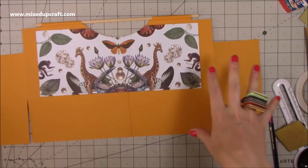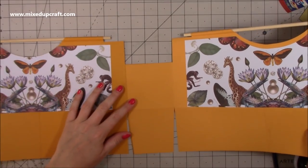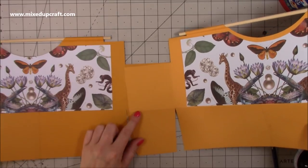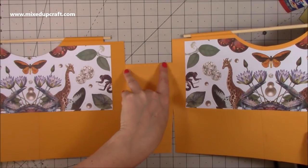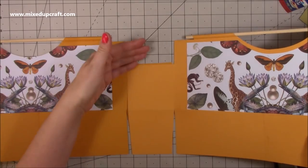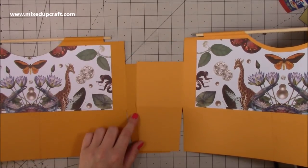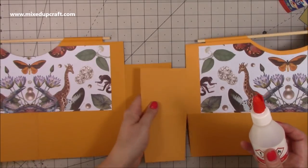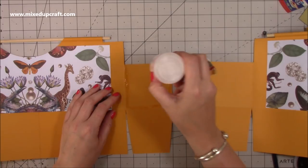Now stick the sides all together. This one goes over this one here. Always focus on lining up the base score line — if squares are slightly off at the top you can trim that with a cutting knife, whereas if your base is out you won't be able to fold it correctly. You can always tidy up the top with patterned paper or a decorative border. Add glue to the base piece — I'm sticking with the Collall because I know it's strong.